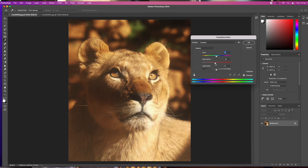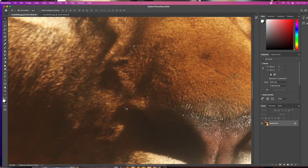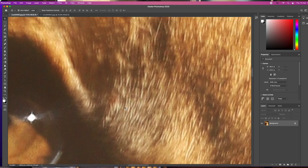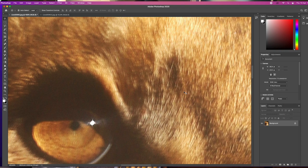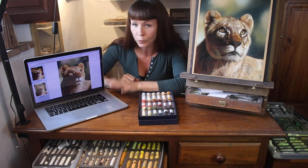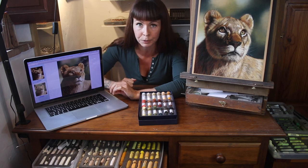You can also zoom right in on an area of the reference — this helps to isolate the colours more, letting you focus on one at a time. But the best trick is something I often do for my critique students when I want to point out more colours they could have included. I'm going to give you a quick demo now on Photoshop, but you can do this on some free editing softwares too, and I'll add some links in the description below.